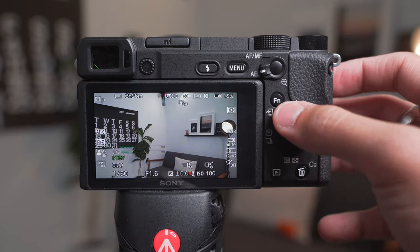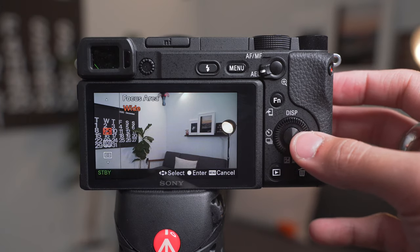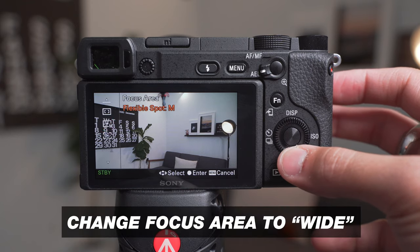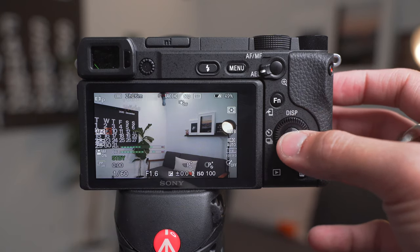Right next to Focus Mode, go to Focus Area. The key here is to keep this on Wide. So you want your Focus Mode on Continuous and your Focus Area on Wide. With all three of those settings working together, you're gonna be good to go when it comes to focus.